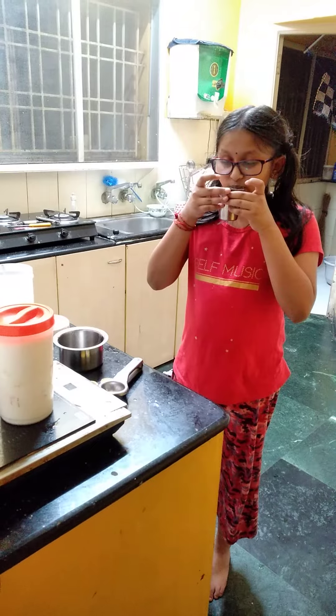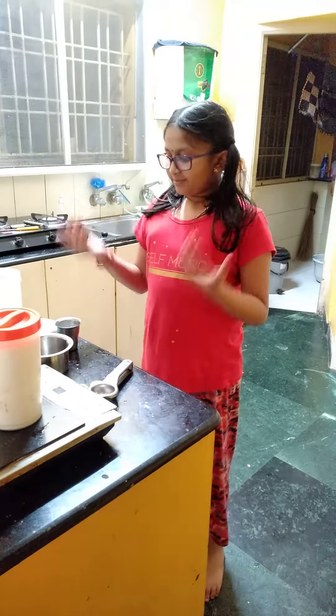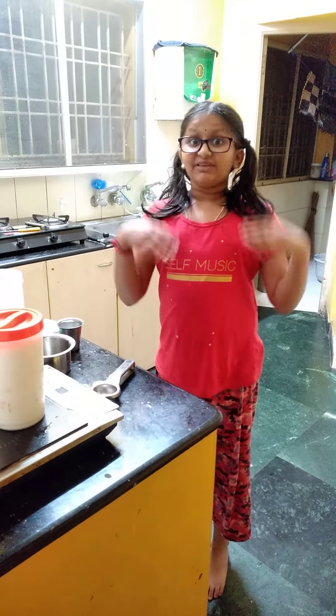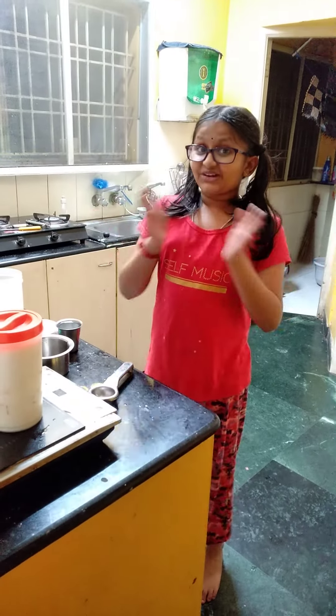It's very nice. I like this very much. Please try it in your home and please subscribe and click the button. Bye, see you in the next video. Bye.